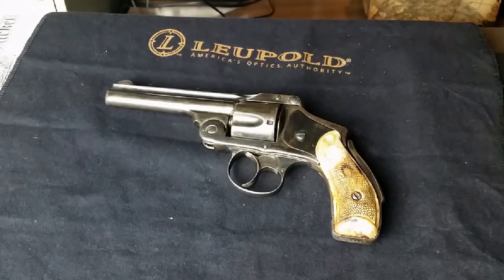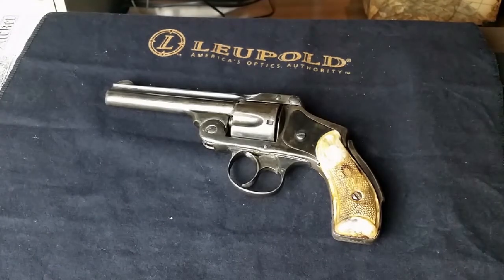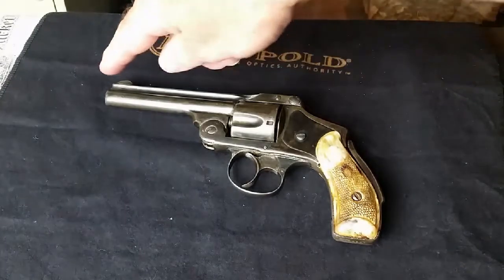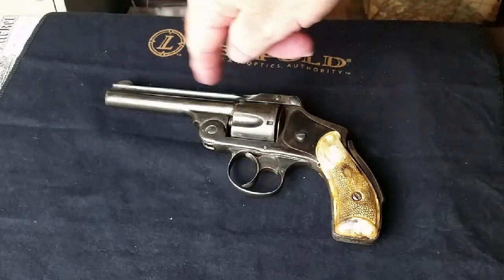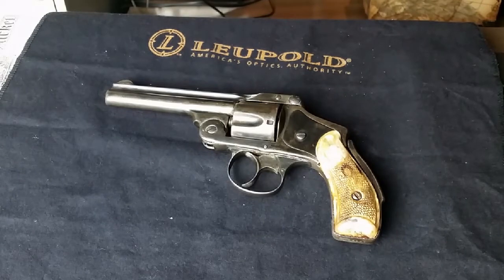A lot of times these come in a two-and-a-half to three-and-a-half inch barrel. This one's got a four-inch barrel on the .38. The .32 cartridge version weighed about 17 ounces and was about six and a half inches long, where the .38 is about eight inches across and weighs probably about 20 ounces.